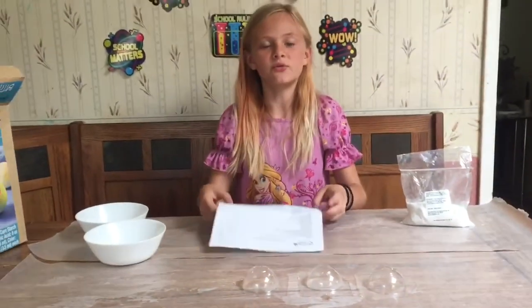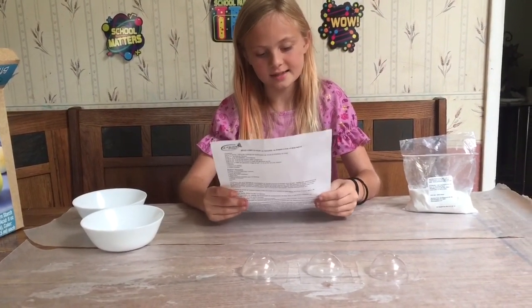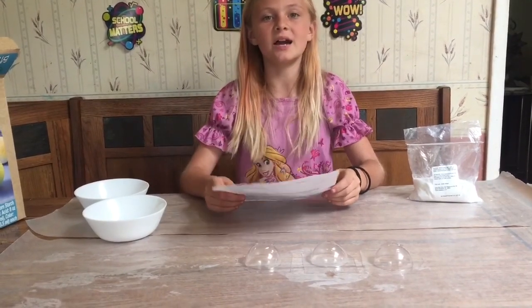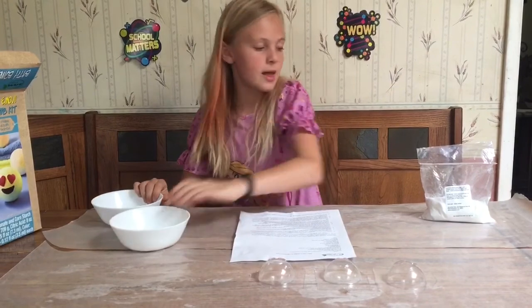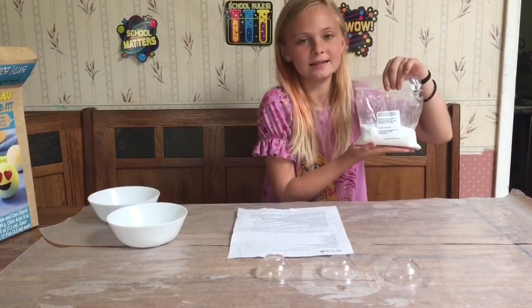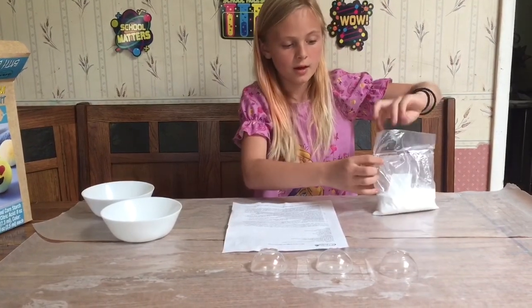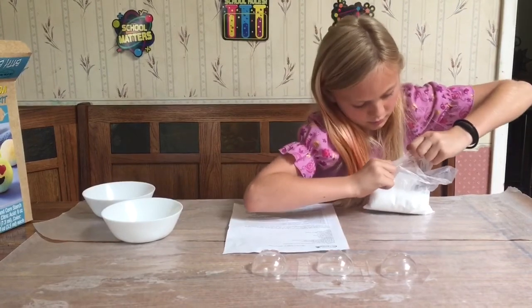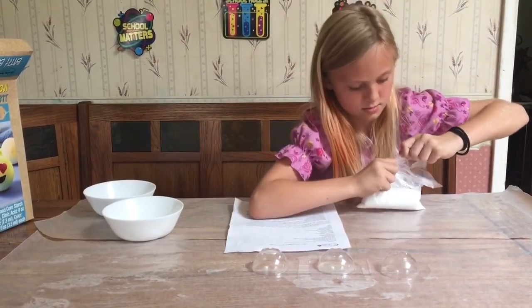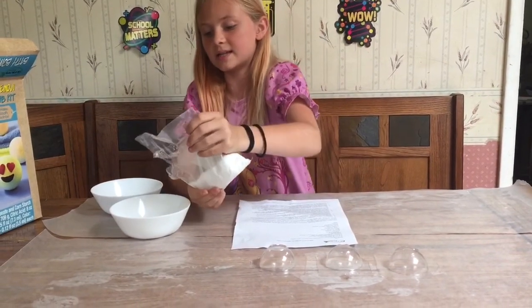For step two it says to separate your citric acid into two parts and set aside for later. I have these two bowls right here and then I have my citric acid. My mom cut a little snip off and now I'm going to rip the rest off and pour it into the two bowls, making sure that it's even.